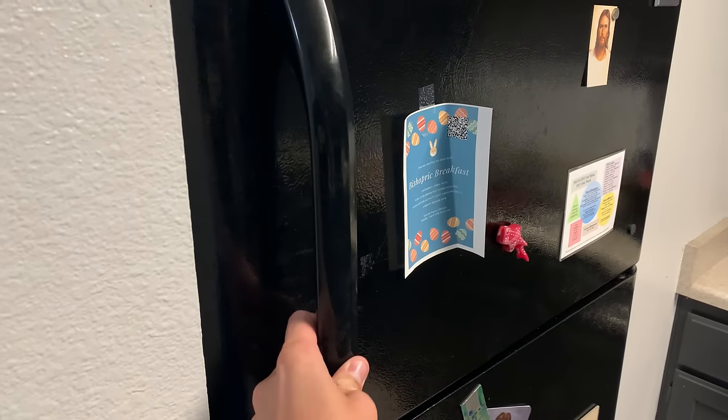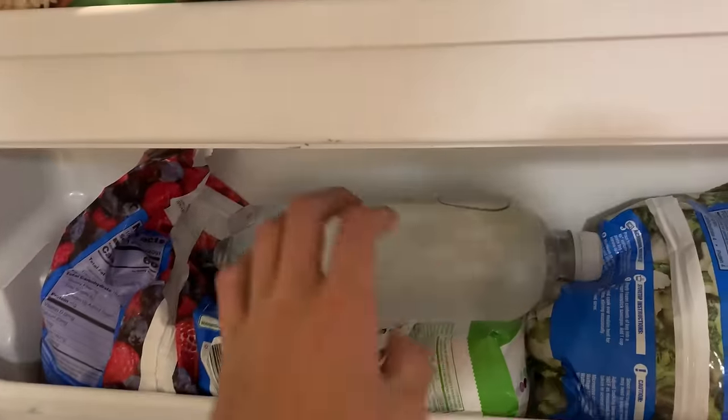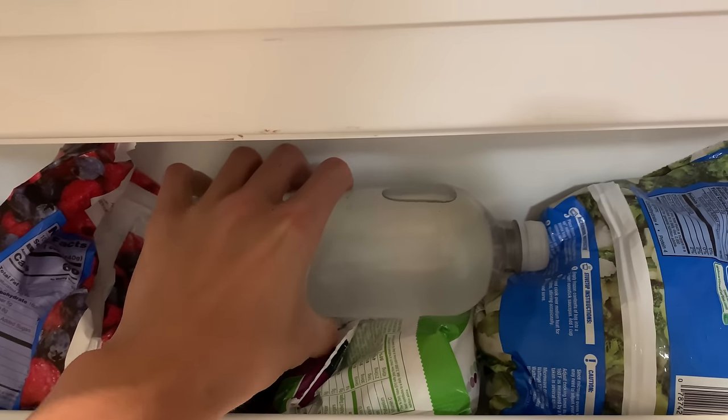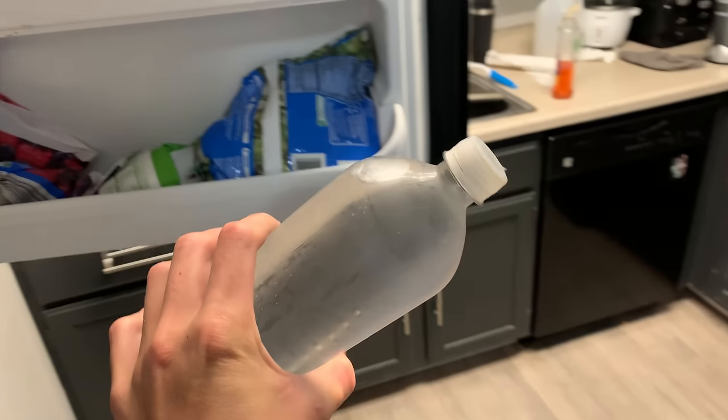It's been in the freezer for a few hours now, and exactly how long you need to leave it in there really depends on your freezer. I need to be super careful not to bump it so I don't start the nucleation process too early.